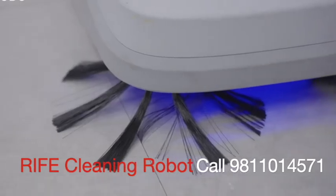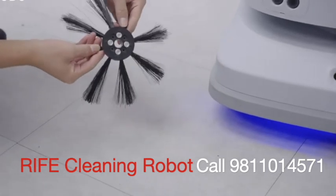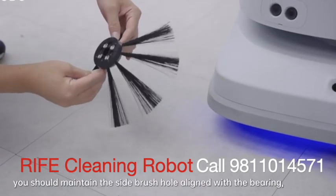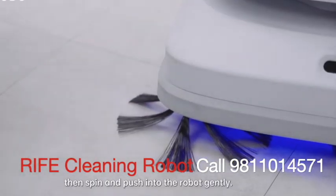Sweeping mode — side brush. The side brush is readily removed. During installation, you should align the side brush hole with the bearing, then spin and push it into the robot gently.